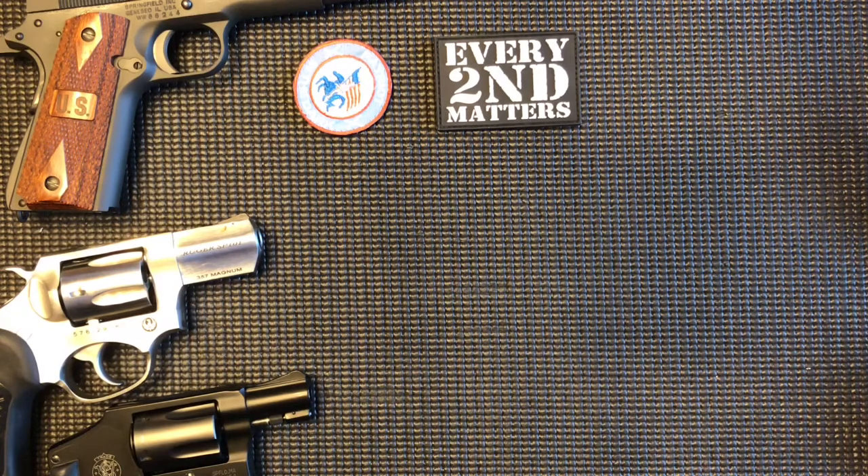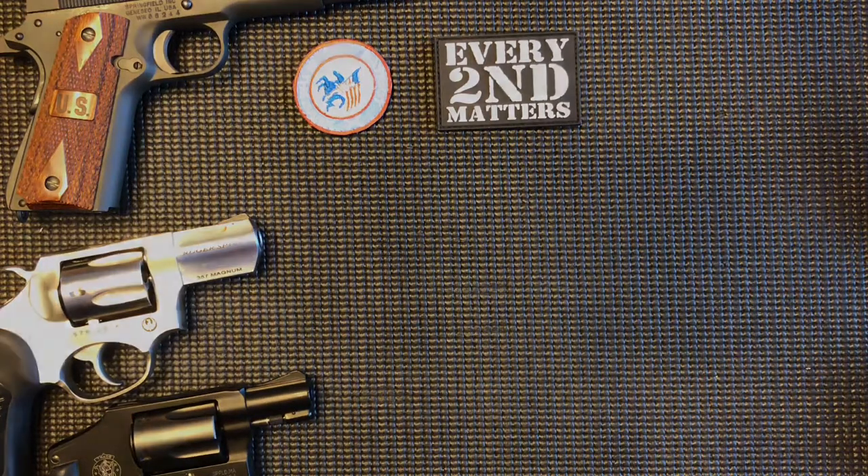Thank you for watching. Share, like, subscribe. Join GunChannels.com — it's free, it's a great place to be. And never fear the dark.